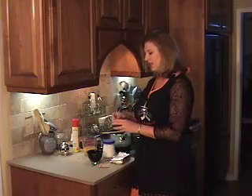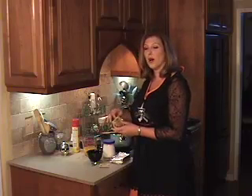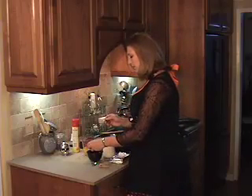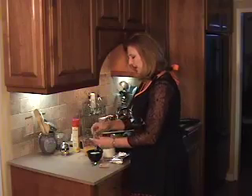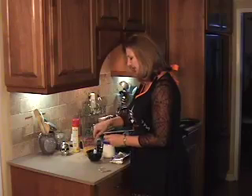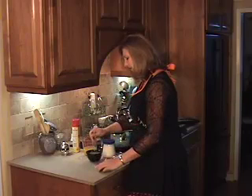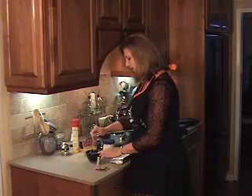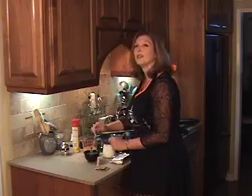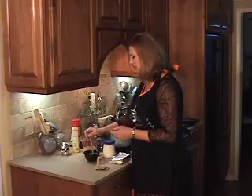First, we're going to bloom our gelatin. If you're using plain powdered gelatin without any sugar in it, you should bloom it in water first. The water should be slightly warm but not hot. Just sprinkle in both packets and stir it in so it doesn't form big clumps. Sometimes it helps to get the water moving first as you're sprinkling it in. The gelatin powder will absorb the water and it'll become a gooey mixture that we'll then put into our goop.